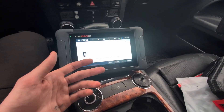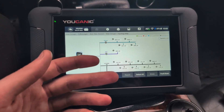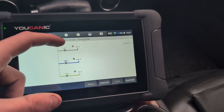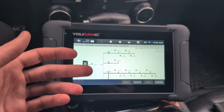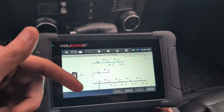Before I tested the Xtool D8S, which does have topology, and I already thought that was the cheapest scanner with topology — but this one is even cheaper. So this is pretty impressive for a scanner in this price range. It is like three or four hundred dollars. For the exact price, go check it in the description.